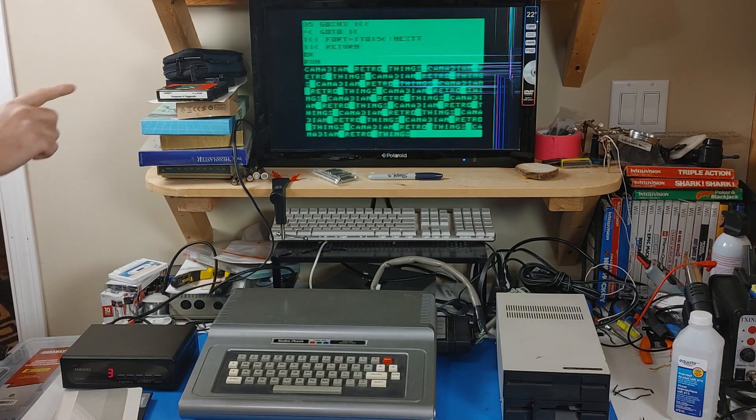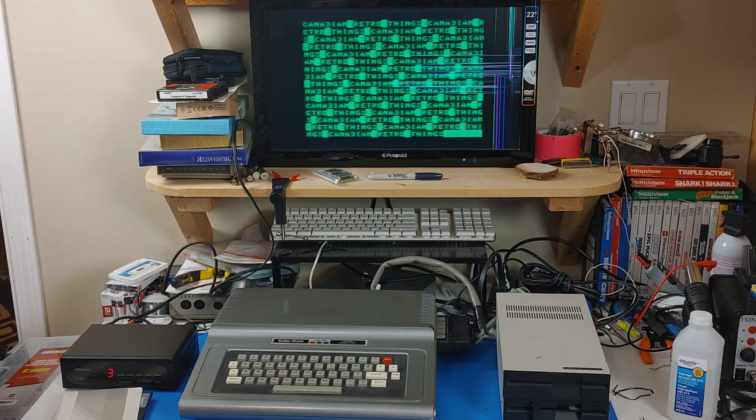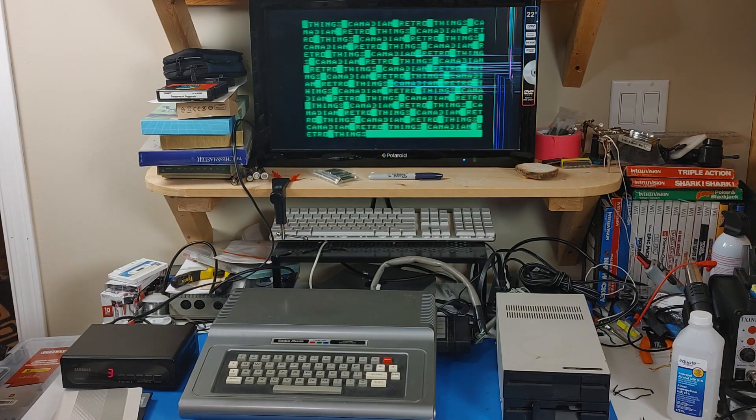You'll notice that when I typed in the program to load it, I didn't use a closing quote mark. You actually don't have to do that on the Color Computer — as long as you use an opening one, that's good enough.